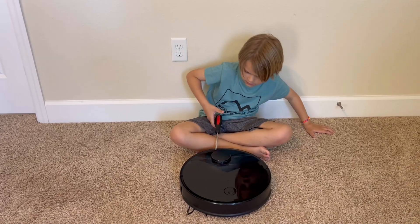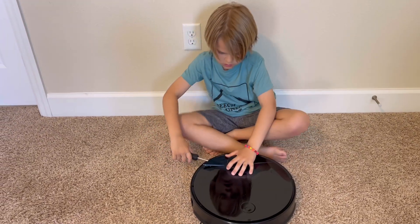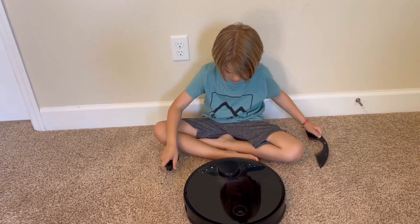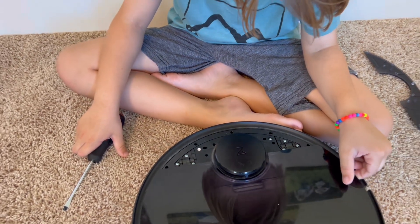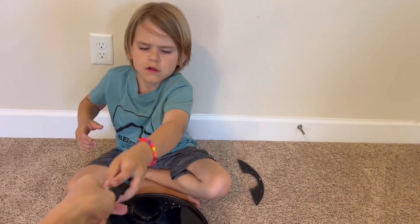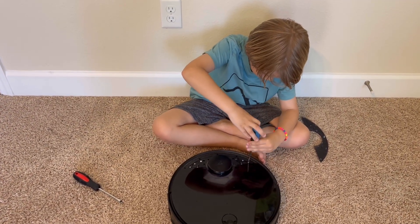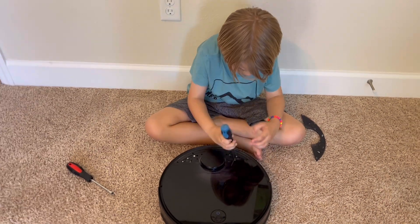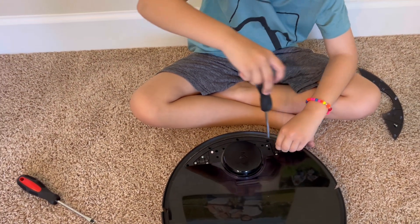Alright, so Wyatt is going to try to fix this. You know what you're doing? Yeah. Okay, here we go. I'm trying to pop it off here. Alright, so that part just pops off, and then you have a couple screws to unscrew, right? Like on this. How many screws do you have there? Six — three on each side. So that would be six. You are correct.